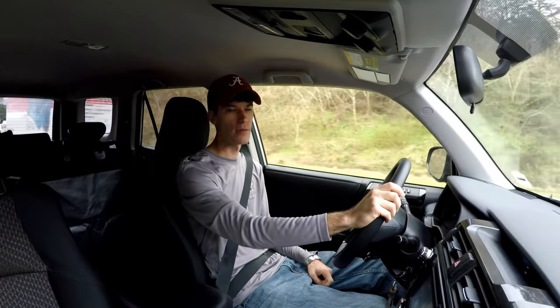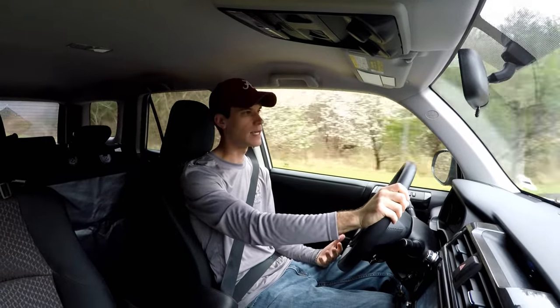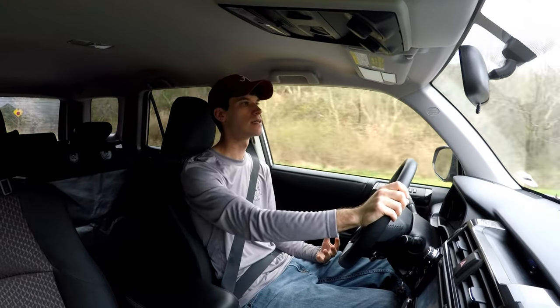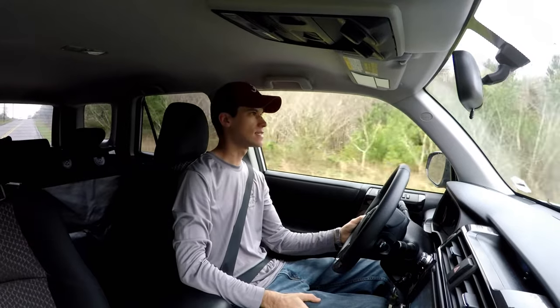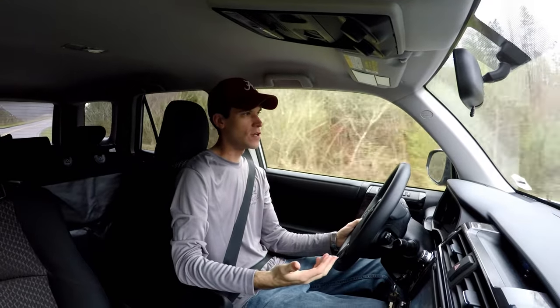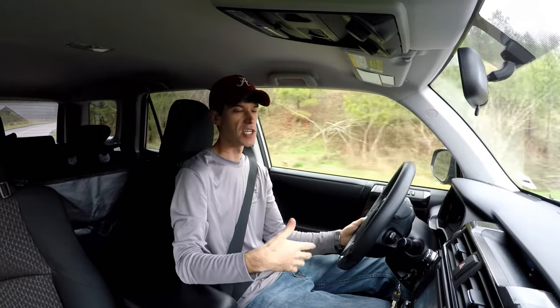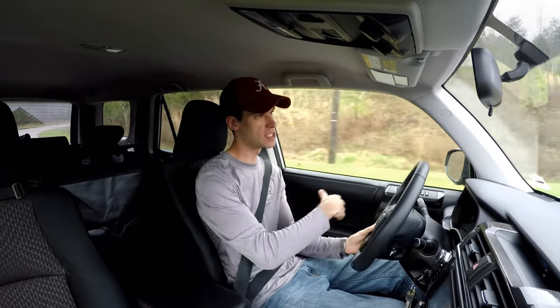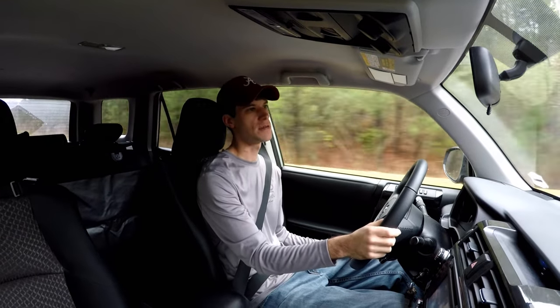Welcome back everybody to another episode of Bee Fishing. I'm Brett and as the title may imply, the other day we had a little incident. I wanted to go fishing. Chris wasn't available. I said, can I borrow the boat? He said, absolutely. Take the boat. And well, something happened.